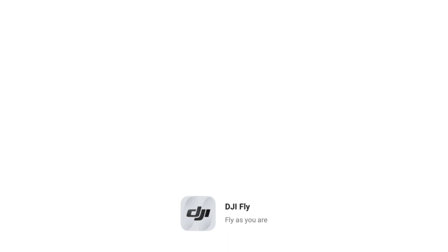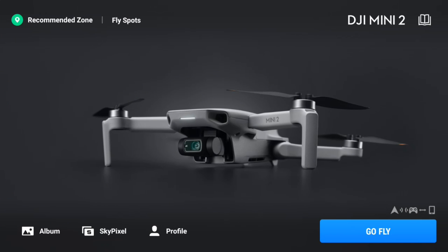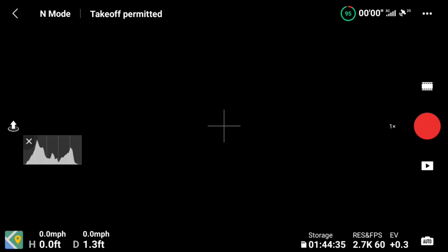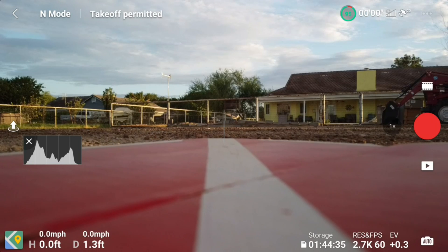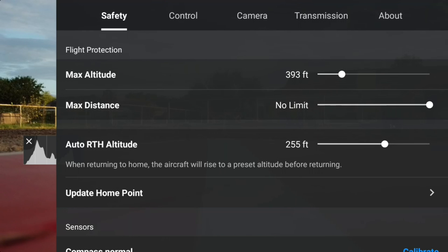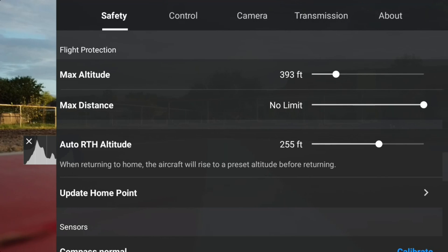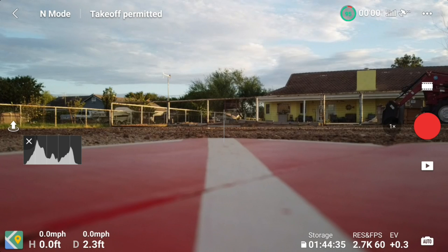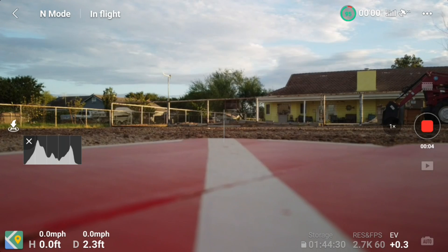Hello, this is old Mr. Kent of MrKent.com. I had a question from a friend about his Mini 2 not returning to home when he pressed the button for it to return to home. I got to thinking — I've never checked out my DJI Mini 2 to see even if it did return to home when I hit the button. So I thought I better check and see if mine returns to home.